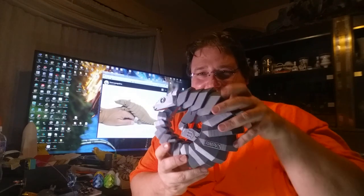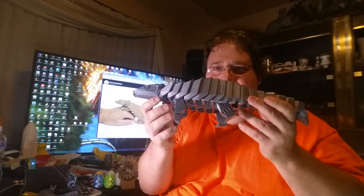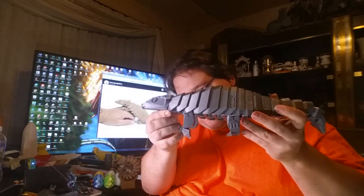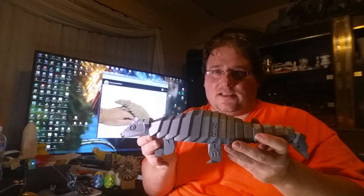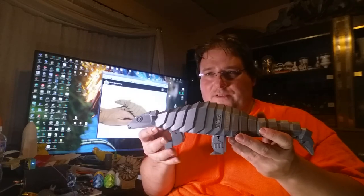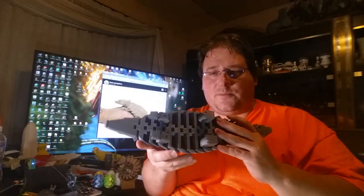This was printed on the CR-10. Look at that — oh man. I actually think I need to print the feet a hair smaller because as you scale up, the tolerances built into the model also increase, so the feet are a bit on the loose side. But they haven't fallen off yet and they haven't done anything they weren't supposed to do.